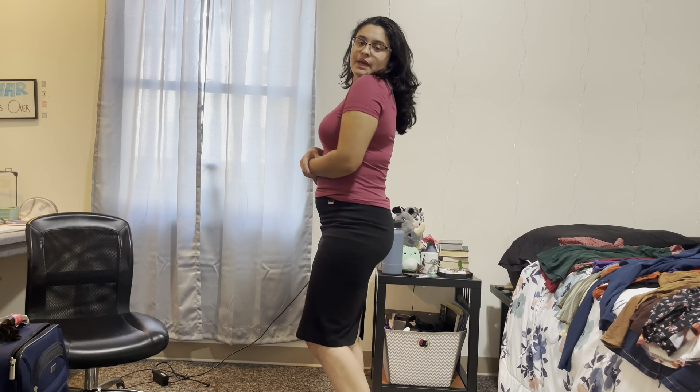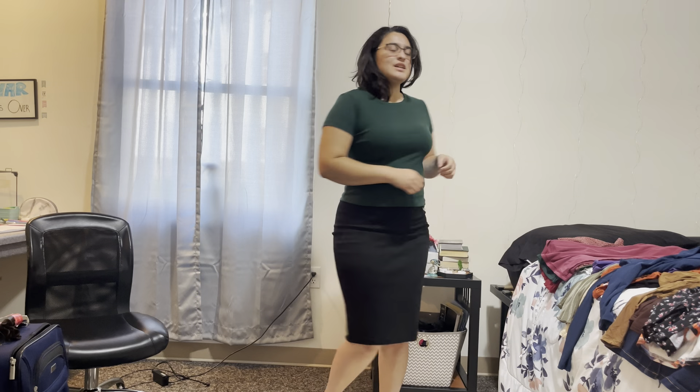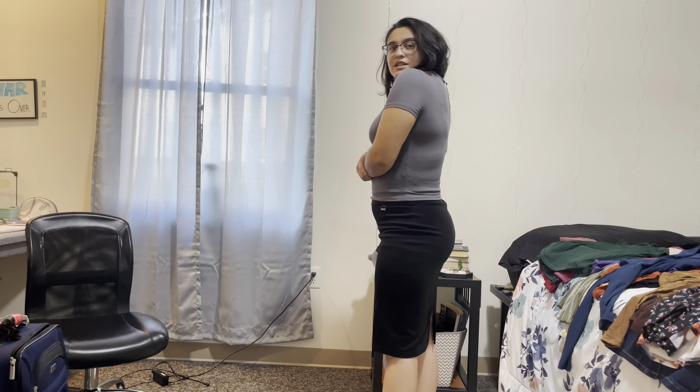This is cute, I like this. I like how I look in pink — it just matches my little color palette nicely. The sleeve works okay. I like this, it's cute.